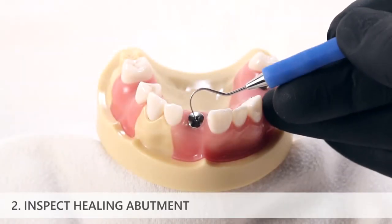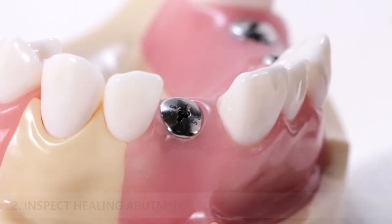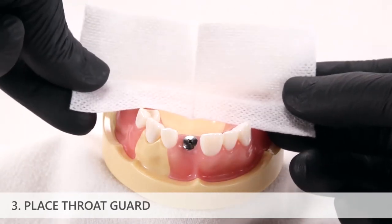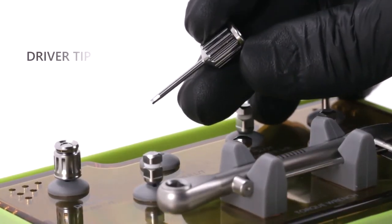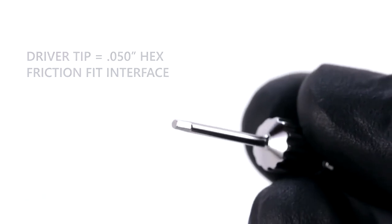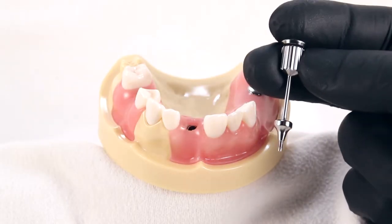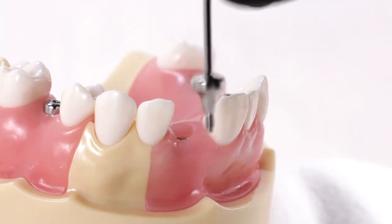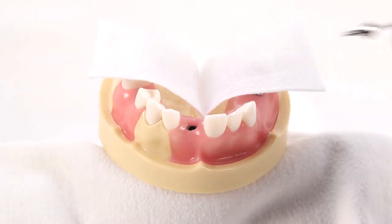Inspect the healing abutment intraorally and ensure that any debris is removed from the hexed slot in the top of the healing abutment. Place a 2x2 gauze across the back of the patient's mouth to act as a throat guard for patient safety. The prosthetic driver utilizes a 0.050 inch hex with a friction fit interface, which allows small restorative components such as healing abutments or prosthetic screws to be picked up by the driver tip with minimal risk of slipping off. However, do not carry components into or out of the patient's mouth by the driver tip without proper patient safety measures such as a throat guard.